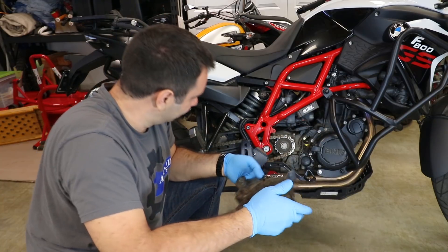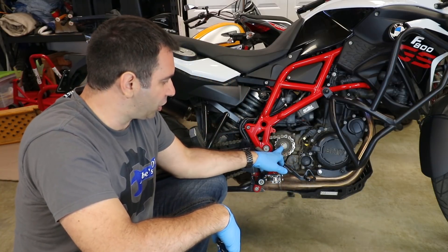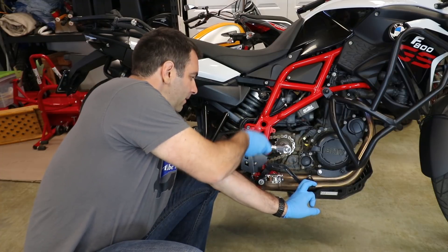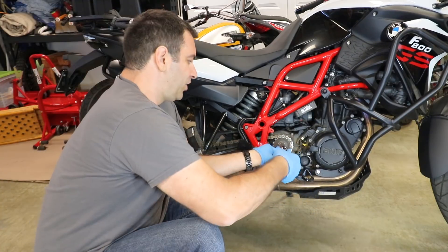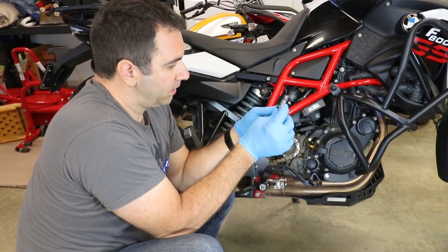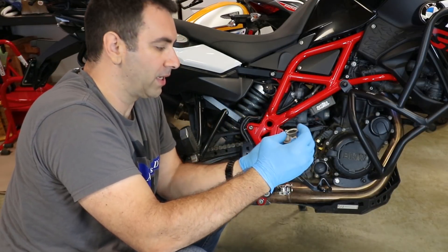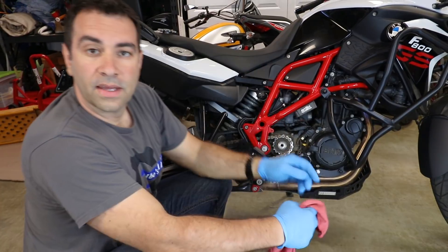We remove those bolts with the T20 and it's now time to remove the sprocket itself, which uses 17-millimeter bolts. Get a 17-millimeter, push down on the rear brake so it doesn't slip, and then undo it. As you're removing the bolts you'll want to note the position — we have the bolt itself, a washer, and then a spring washer which is a concave bigger washer in contact with the sprocket itself. Remove them all and put them aside so you remember the order.